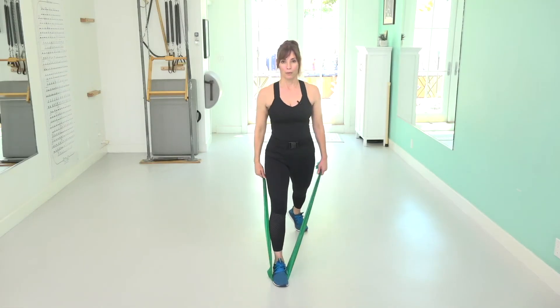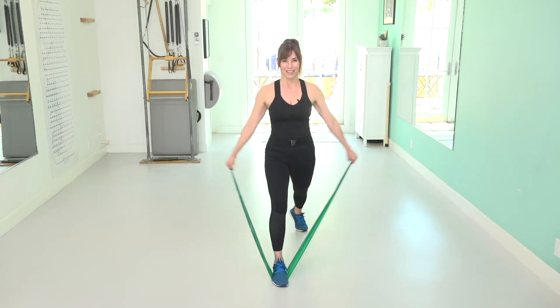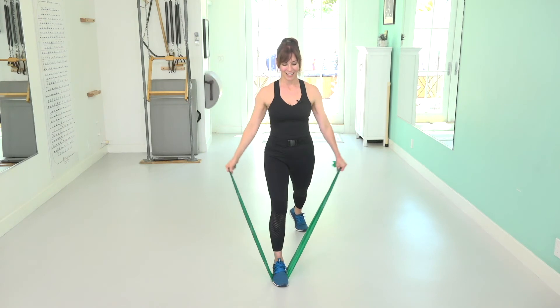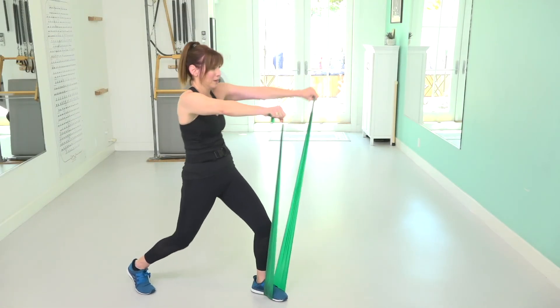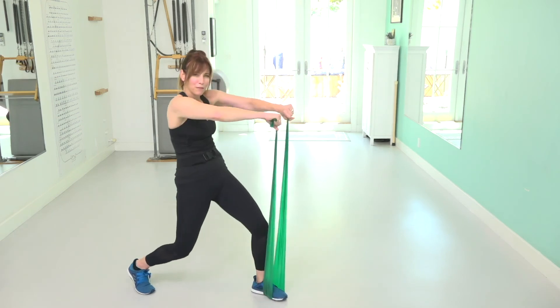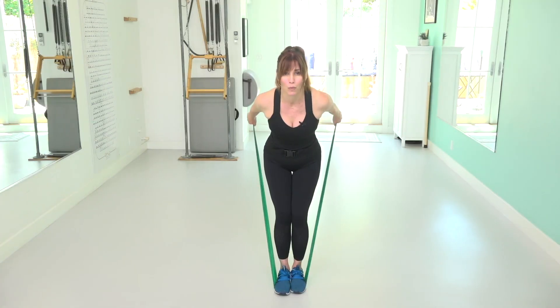You're going to bring your arms just wide and down. Lift and down. Forward, open, contract. Forward. Arms go forward, you contract. Little pulses go: one, two, three, four.